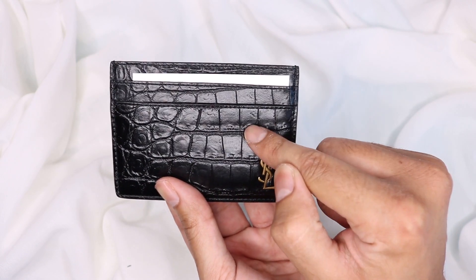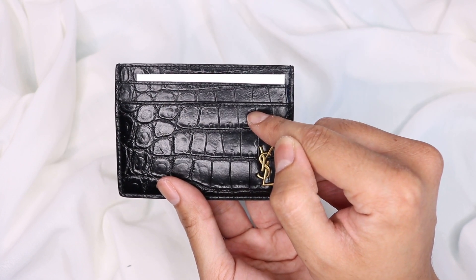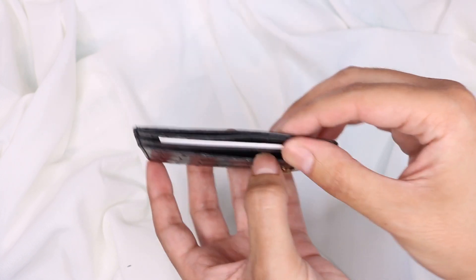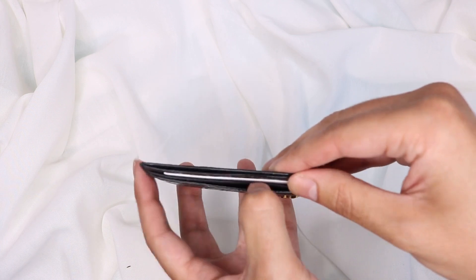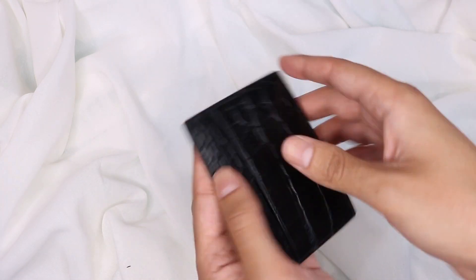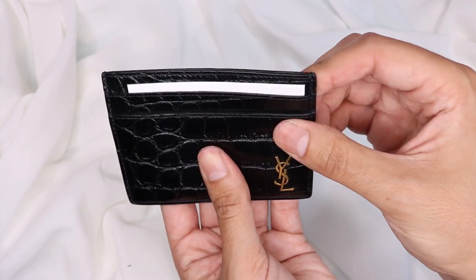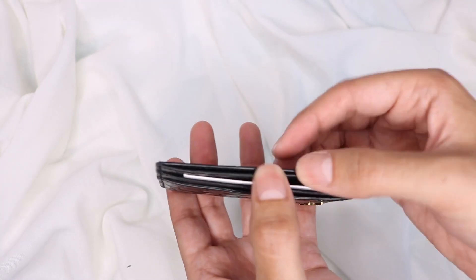This is 100% leather, whereas the one from LV was the canvas. And this has got five card slots in here — one, two, three, and then you've got four and five here.